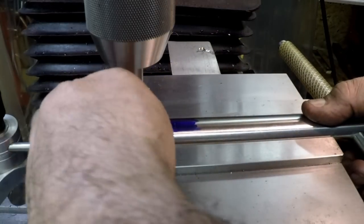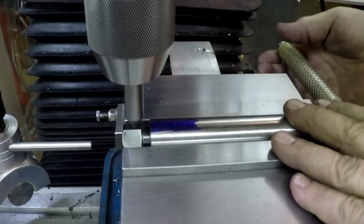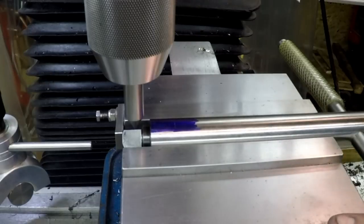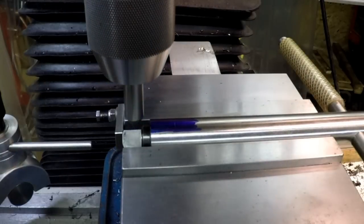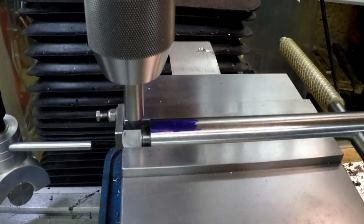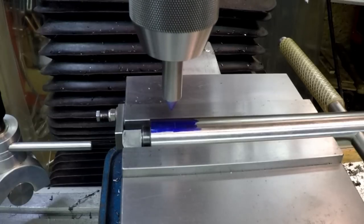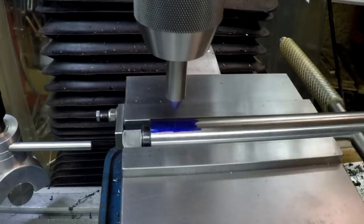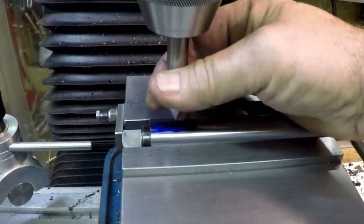The parallel underneath is gonna be in the way, so I pushed it back and did it again. There we go, looks pretty good. Then we'll go back 1.4 inches.